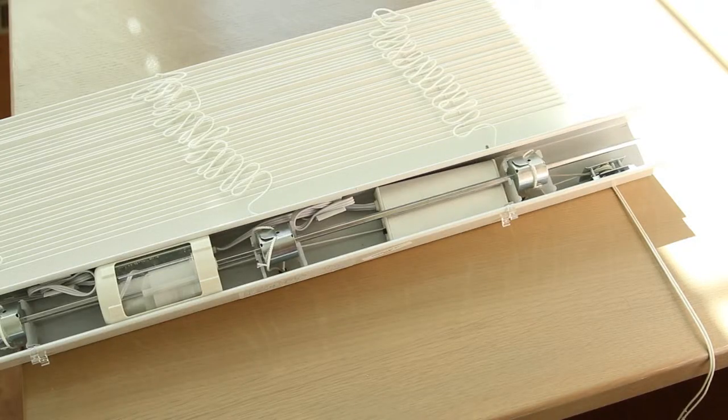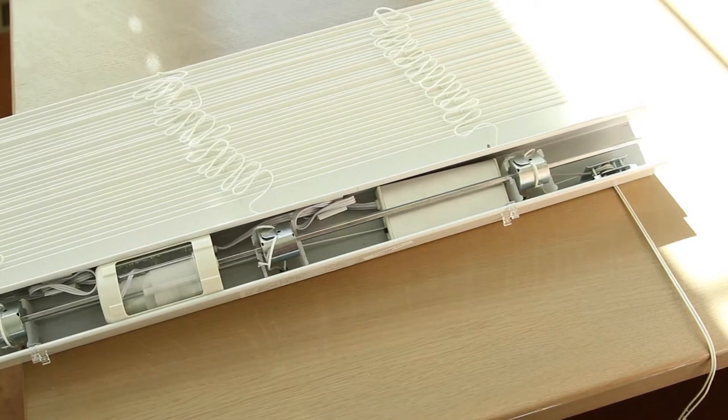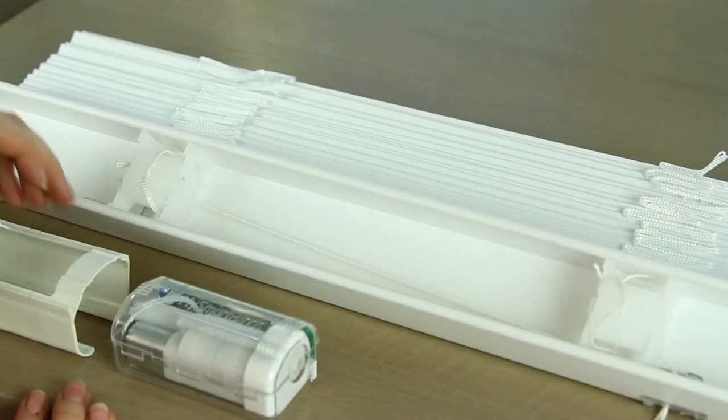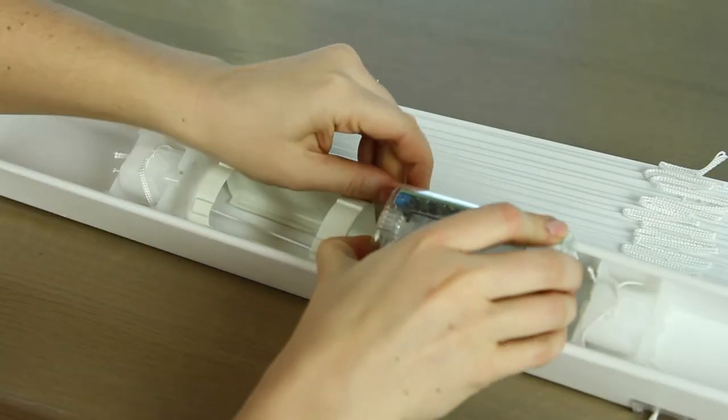The MySmart Blinds motor box is designed to fit inside the headrail of 2 inch horizontal blinds. However, if your headrail is shallow and your motor box does not easily fit, try inserting the bracket separately from the motor box and sliding the motor box into the bracket until it locks in place.